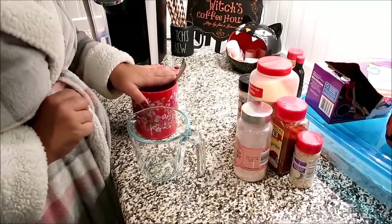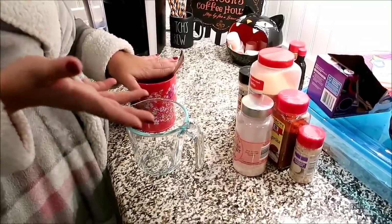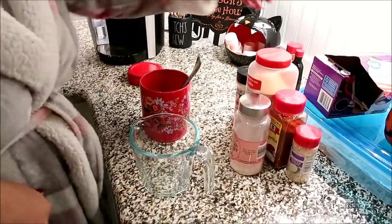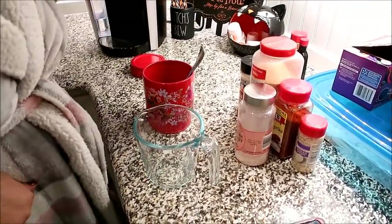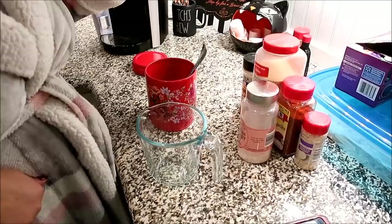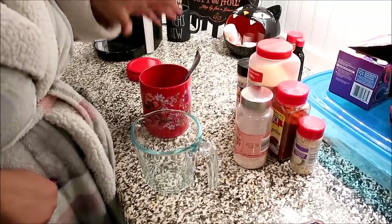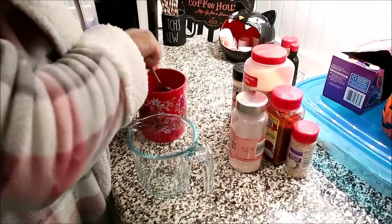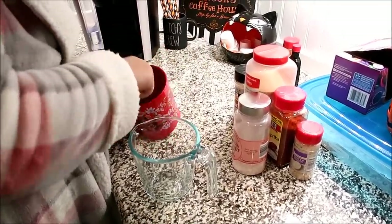I'm getting ready to run back to the store just to get a couple things — for one, to get the chicken. But I'm going to go ahead and make the rub first. I just always enjoy doing that. So we have a recipe — I'm going to link it down below because I'm sure you could bake this in the oven as well, but of course Darren's going to smoke it. I'm just going to kind of make up our own. That's what we like to do.